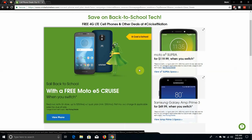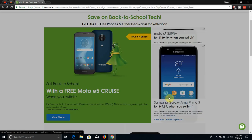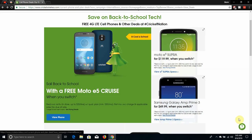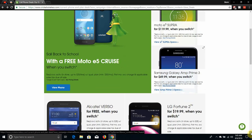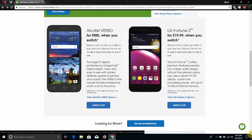They also have a Samsung Galaxy Amp Prime 3 for $44.99 when switching to Cricket Wireless and porting your number over from a non-AT&T carrier. They also have an Alcatel Verso for free when you switch, and an LG Fortune 2 for $19.99 when you guys switch.